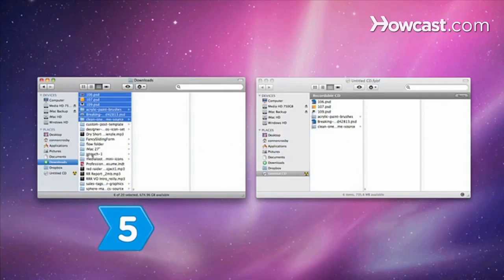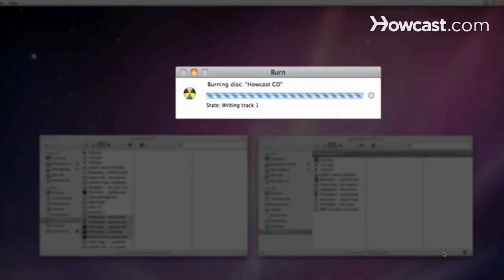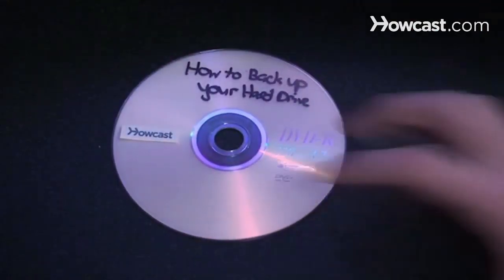Step 5. Once the CD-ROM or DVD-ROM is full, or you have copied all the files that you want to back up, remove the CD-ROM or DVD-ROM from your computer, label it, and store it in a safe place.